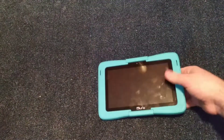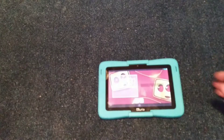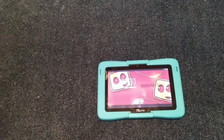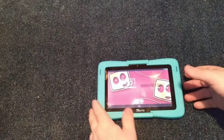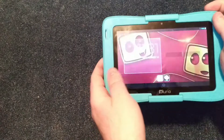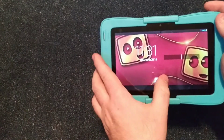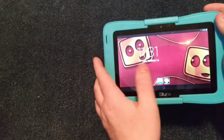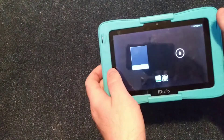Here with another review — this one is the Curio Kids tablet. I surprisingly got this from a thrift store for two dollars and I couldn't pass up the deal. The funny thing is it actually works. So obviously this is the adult screen, and you've got the kids profile, which is a little bit on the sluggish side.